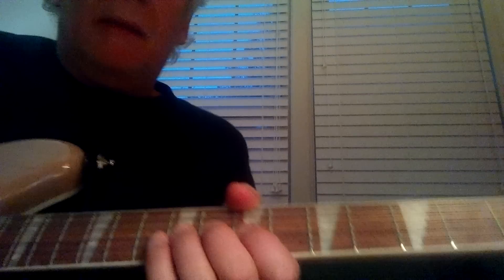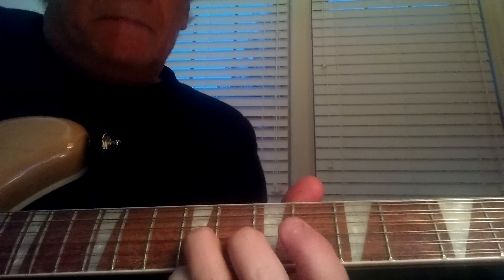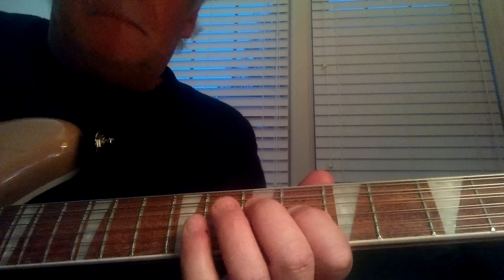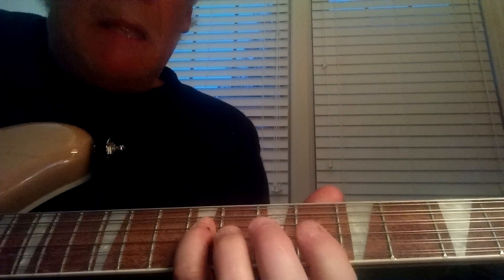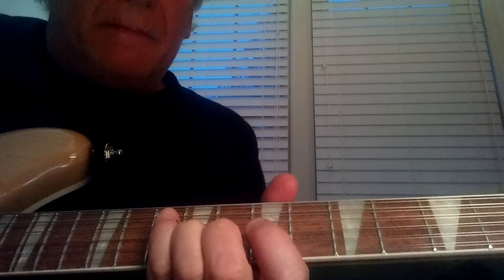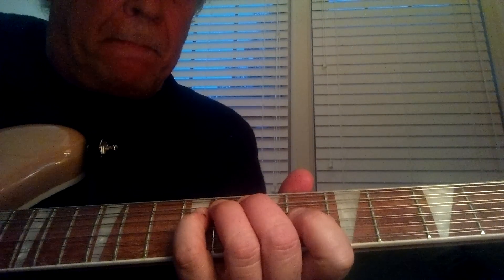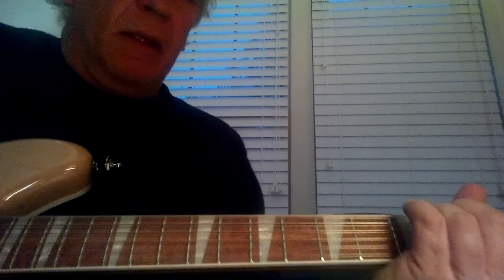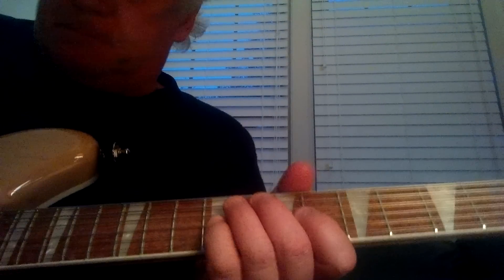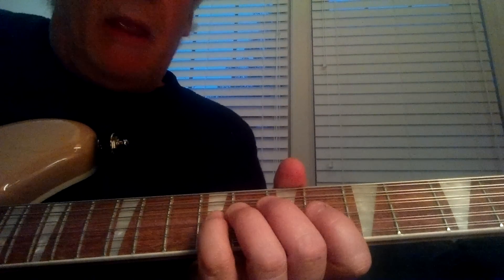Okay, on to the solo. It starts at the seventh, eighth, and ninth fret — that's an E note. Again to start over the second string. The easiest way to explain it is: you're starting on your E note, and it's done on your third, fourth, and second string. So it goes up to tempo like this.